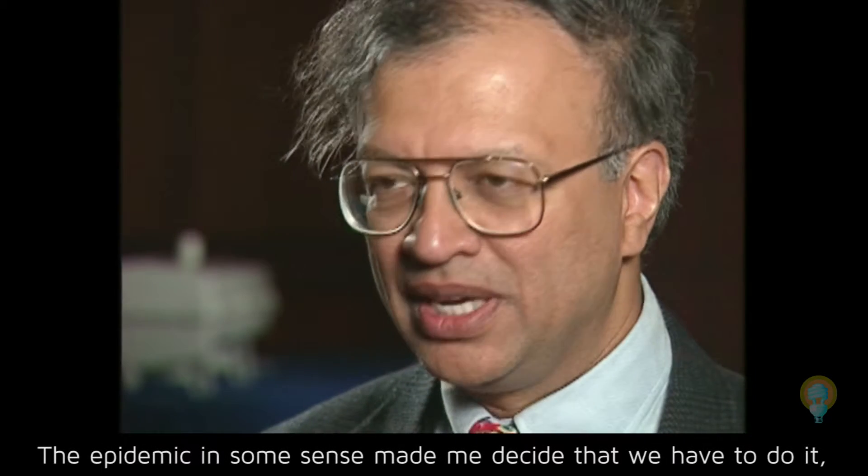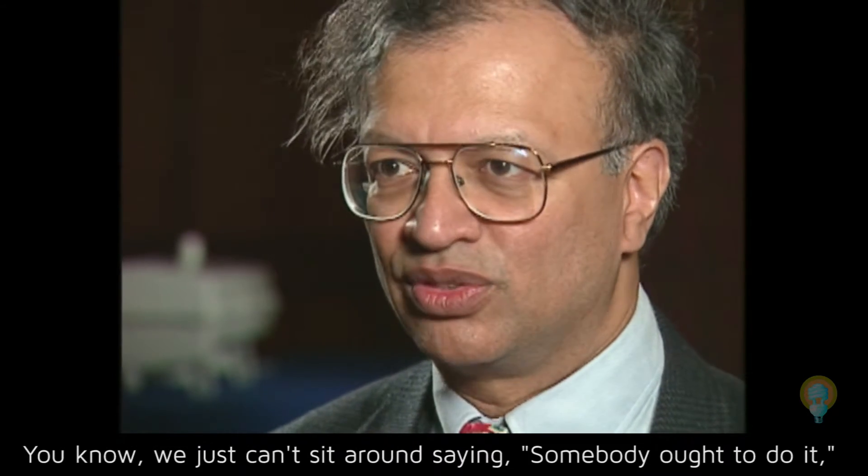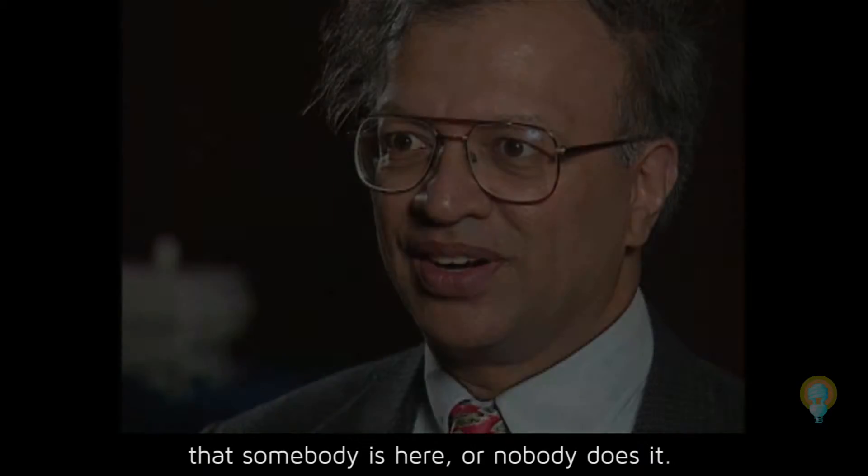The epidemic, in some sense, made me decide that we have to do it. This is it. We just can't sit around saying somebody ought to do it — that somebody is here, or nobody does it.